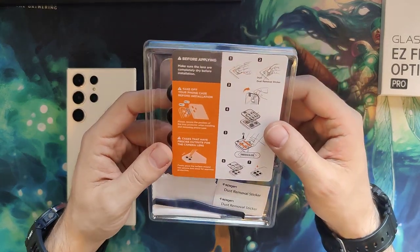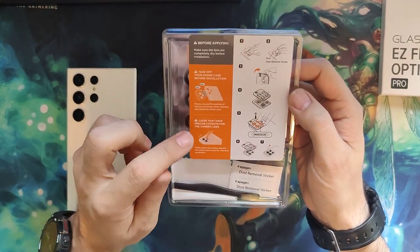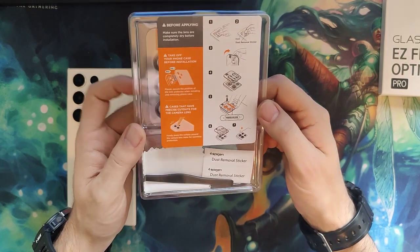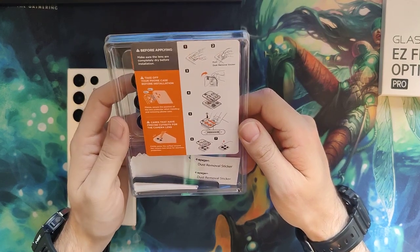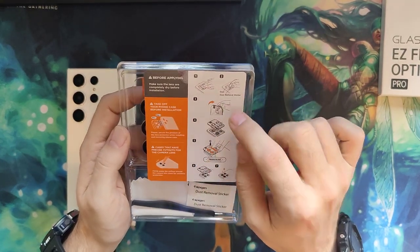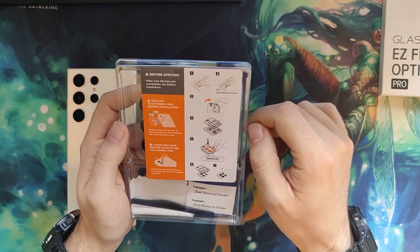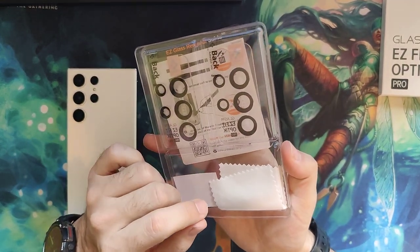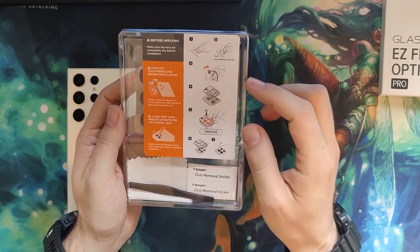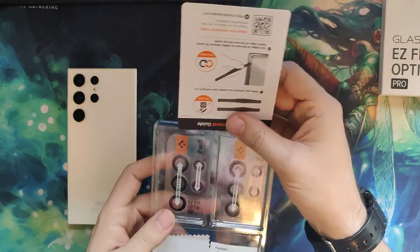The instructions say: before applying, make sure lenses are completely dry, take your phone case off — already done. Cases that have precise cutouts for the camera lens need to firmly press the case to snap it in properly, because these might add a tiny bit of bulk. The steps are: first use the microfiber cleaning cloth to clean the lenses, then use the dust removal stickers to get rid of any dust, then remove the back of the lens protector holders, place them carefully over the camera lenses, press and slide, then remove the casing. Seems pretty straightforward.